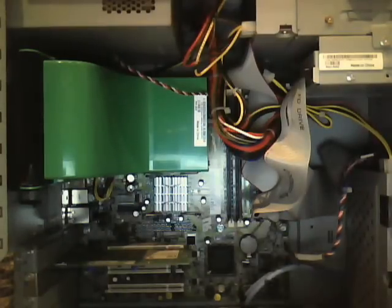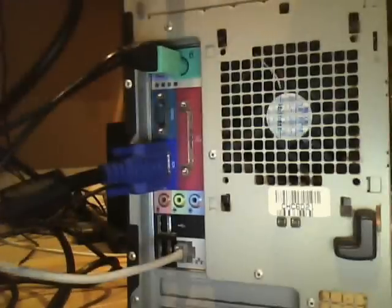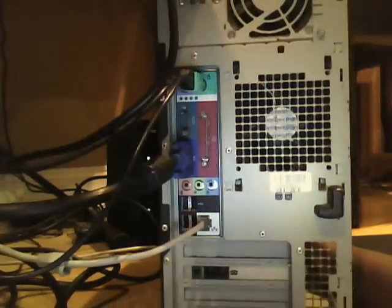So yeah, that's the insides. It's over here. There we go — just almost crushed my laptop with a Dell Dimension.